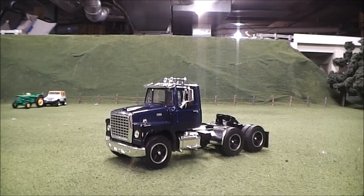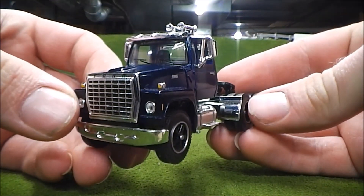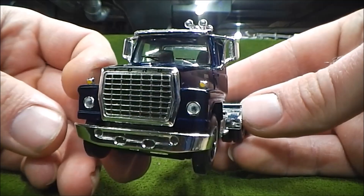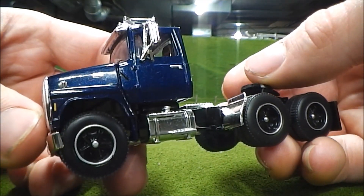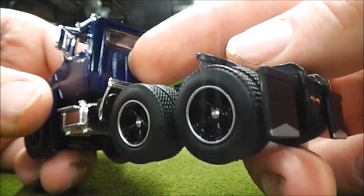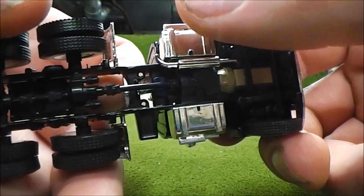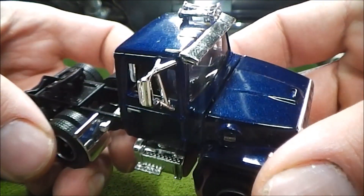The next truck we'll take a look at is this DCP Ford LN 9000. Just like the Mack I showed earlier, this is a highly detailed little truck. I got this from my friend Mark at the show and paid $40 for it. I almost got my hands on a white one, but I didn't jump quick enough and he had it packed by the time I decided I wanted it. Still happy to get my hands on this blue one. You can see the details around the front, along the side - it's a dark metallic blue, I really like that color. Got fuel tanks, quarter fenders, mud flaps. I like the detail they got in the back of the cab here - some manufacturers would not bother with that. Got the exhaust right there.